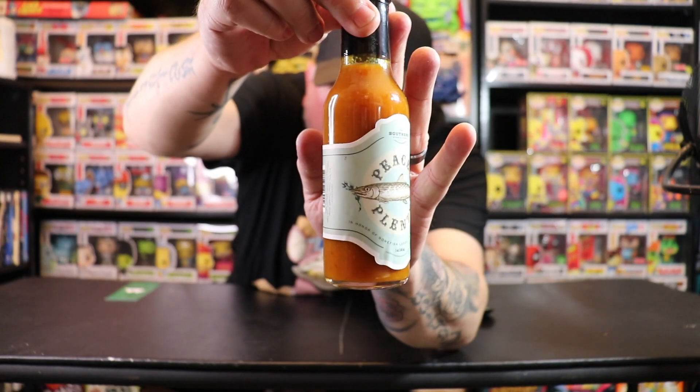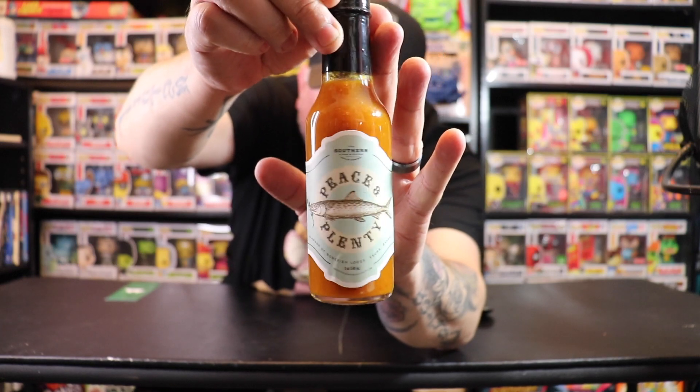This is what we got. We got a fish on there — in honor of Bonefish Lodge. That explains the fish. Let's go.